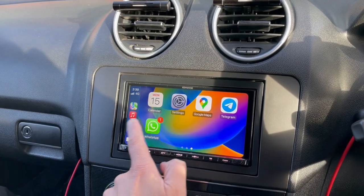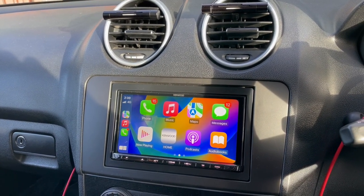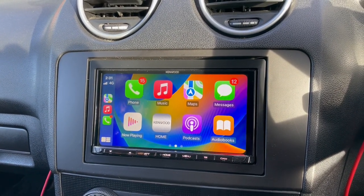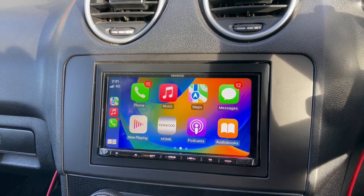It's got DAB and Bluetooth as well if required, plus USB video. The other cool thing is it's got HDMI, which will give you the Fire Stick if you want to watch TV, Netflix, or your apps.